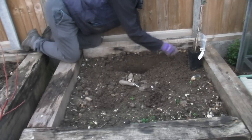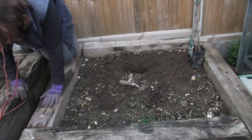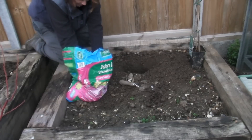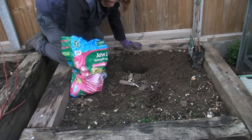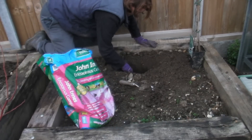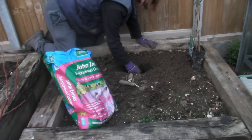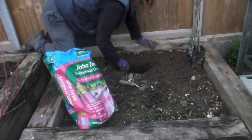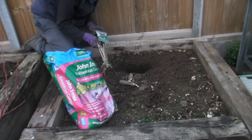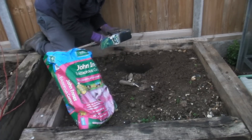Now because this plant prefers acidic soil and I'm not sure what soil is in there, what I'm going to do is stick some ericaceous compost into the hole. Ericaceous compost is perfect for any plant that likes slightly acidic soil — I've put about four or five good big handfuls in there, which will just help the plant. I'll also add a little bit more as I'm filling in the hole.